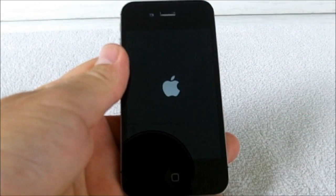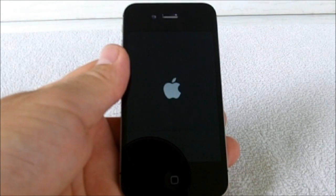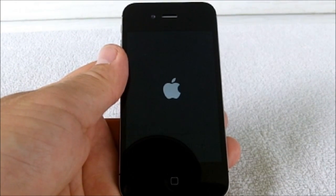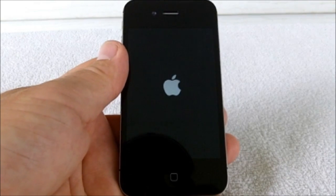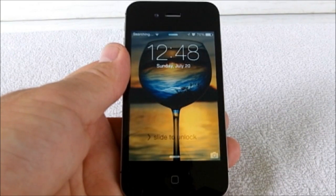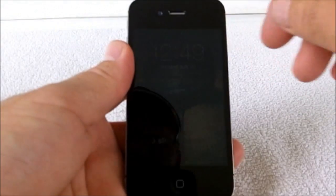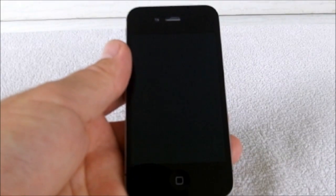We have a picture of an apple — that's telling us that the screen is actually working now. It may take just a little bit for it to initialize. The apple just got brighter, just before it comes on. There it is! All you got to do is disconnect the battery and reconnect it. Hope this helps.